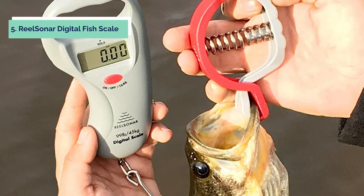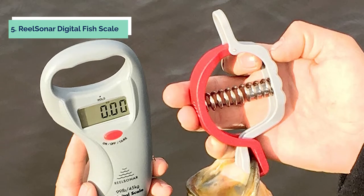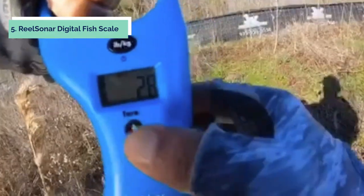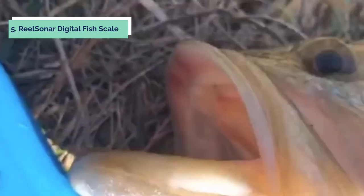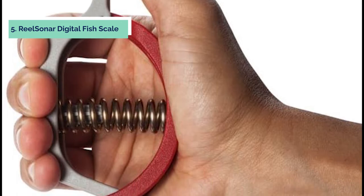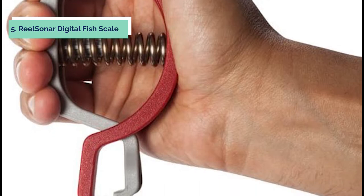At number 5 on our list is the RealSoner Digital Fish Scale. The RealSoner Digital Fish Scale Tape Measure 99 pounds with fish-lip gripper is the perfect combo for any fisherman. This scale has a large LCD screen with digital display, making it easy to read the weight of your catch. The built-in 39-inch tape measure comes in handy when you need to measure your fish. The maximum weight capacity is 99 pounds or 45 kg, and the scale features tare weighing. The stainless steel hook and removable fish lip grabber make it easy to get a grip on your fish and is environmentally friendly.